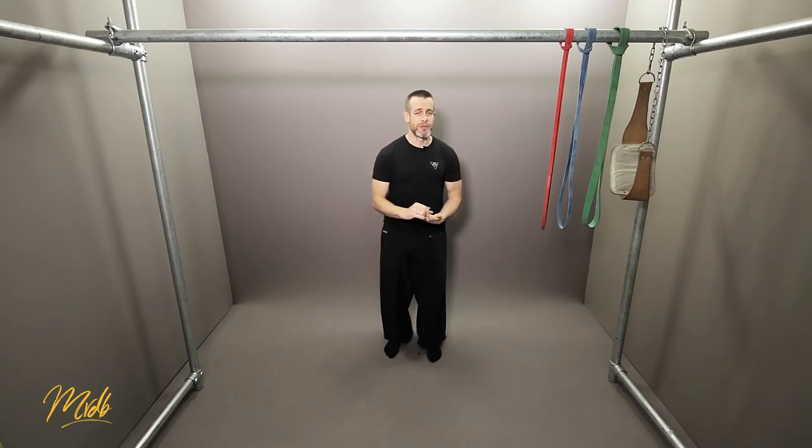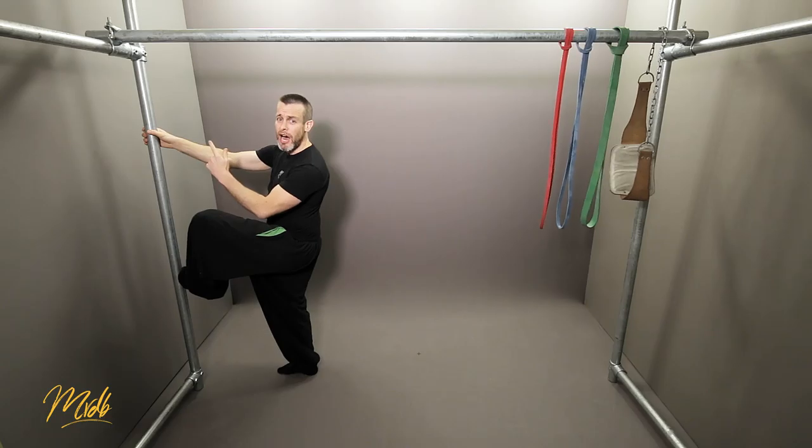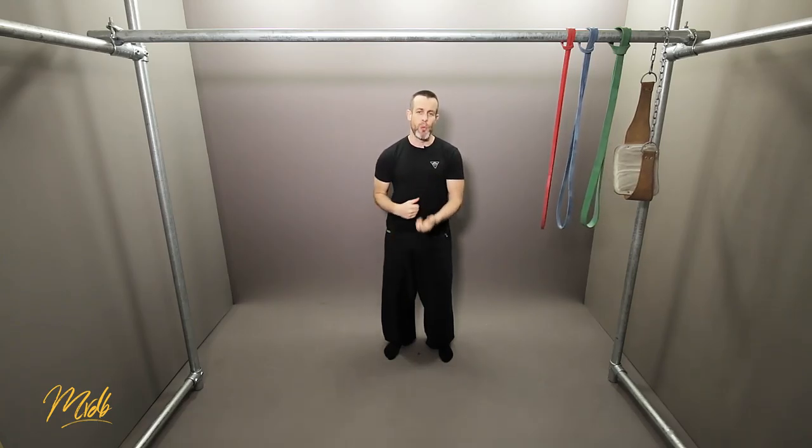Three more types that can be good for assistance work: number one is rope climbs — if you've got access to a big thick rope, climbing up the rope is good for the pulling action. Koala climbs, which is similar to a rope climb but instead of using a rope you're actually using a bar or a pole, climbing up in a specific position, moving up and down. Lastly, if you have access to a gym or a strongman gym, you can use sleds and sled pulling or roped sled pulling — any way where you're pulling on weight and doing the full range of motion lat pulls is going to be great for assistance work.